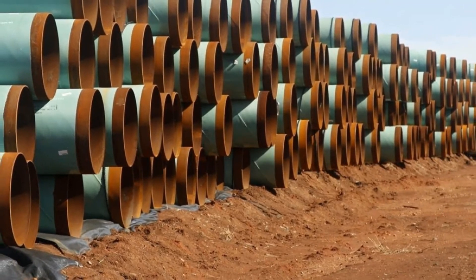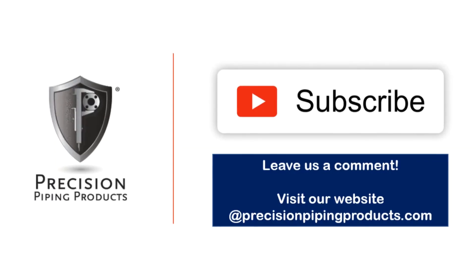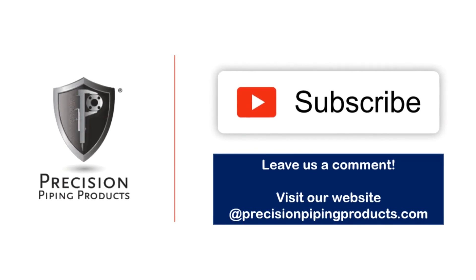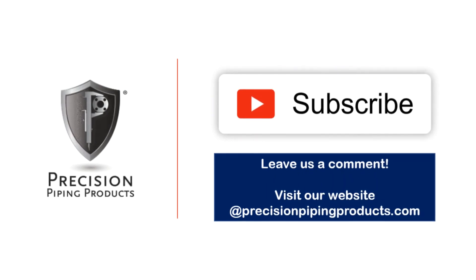Make sure you guys join us next week when we discuss unwanted debris in the piping system components. Please make sure you give this video a like. If you have any questions or comments, give us a call, shoot us an email, or leave a comment below.